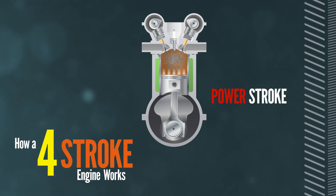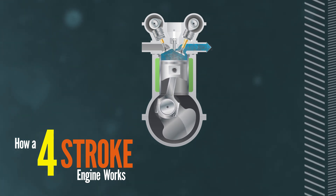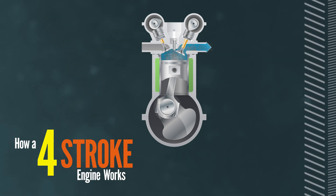This third stroke is called the combustion stroke or power stroke. Then the fourth and final stroke is when the piston comes up again — the exhaust valve opens and the spent gas is pushed out into the exhaust manifold. This is called the exhaust stroke.